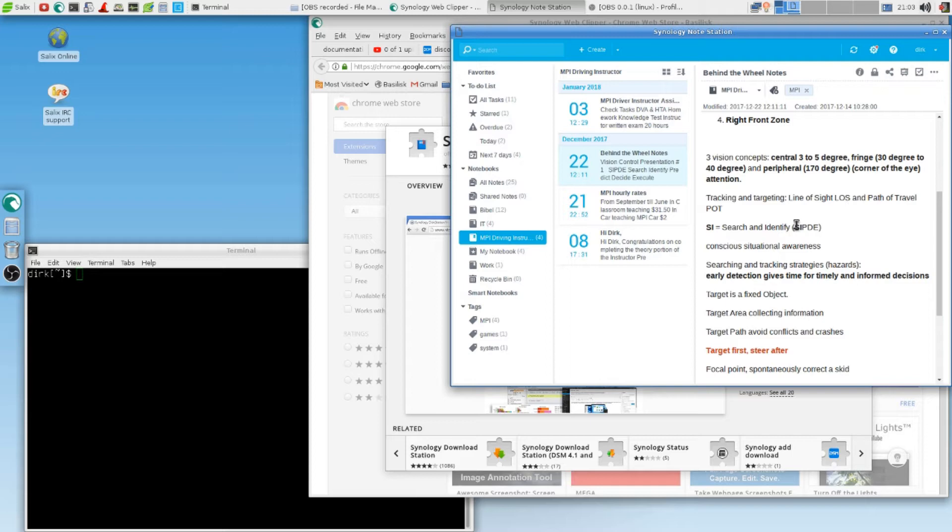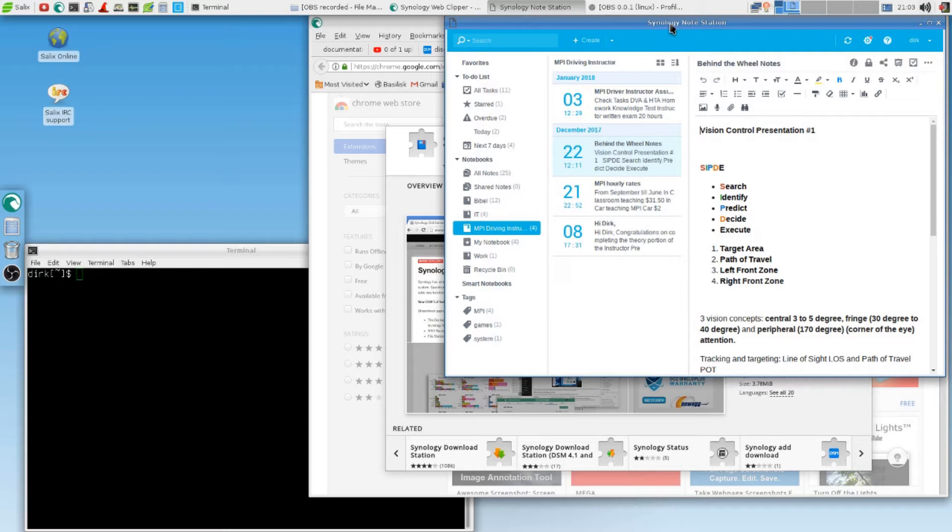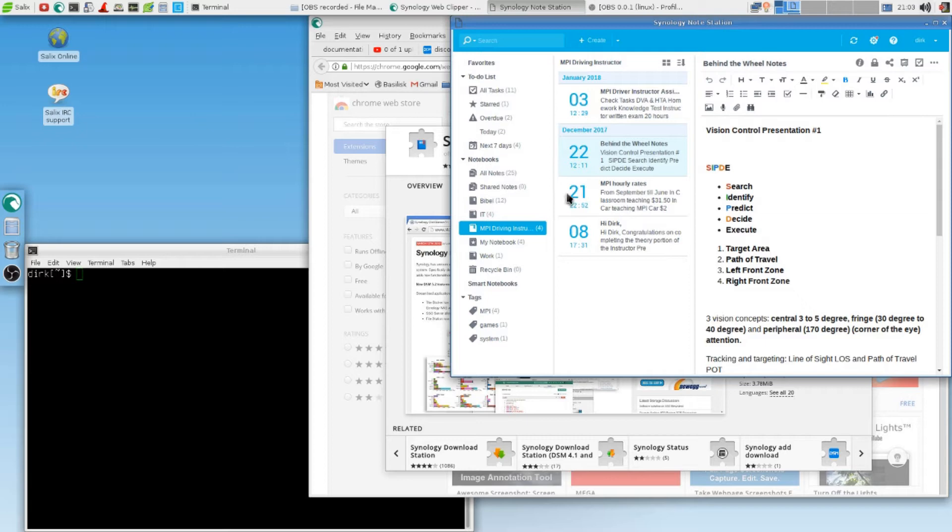It looks like Evernote. Yes, it does. I don't want to make too much advertisement for Synology, but I think if you use Evernote Professional, this is it to me. It does everything I want it to do, and it's free. It runs on my Synology disk station. There's no space limit because I've got eight terabyte hard drives. I'm running out of space there too, but not so quickly.